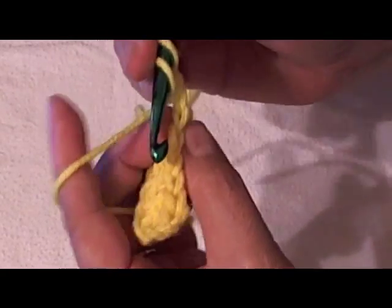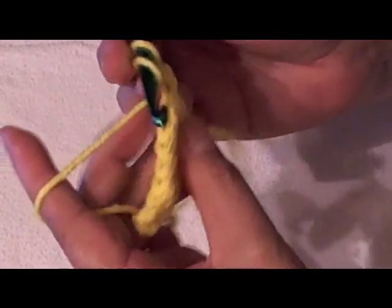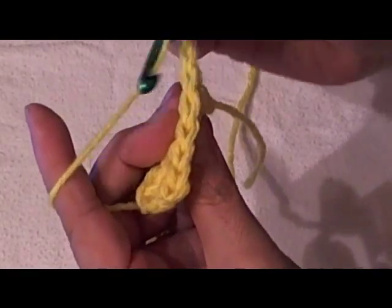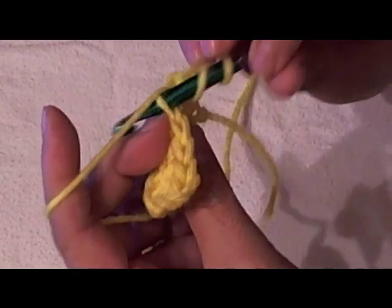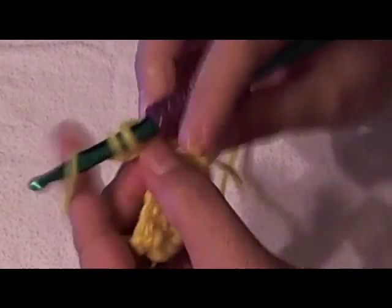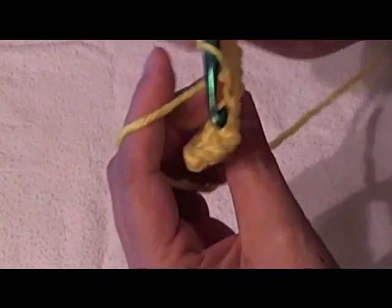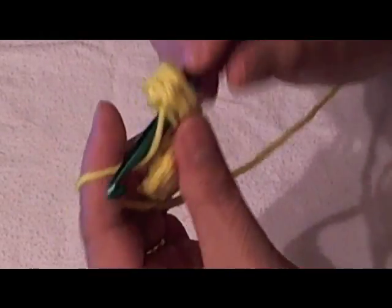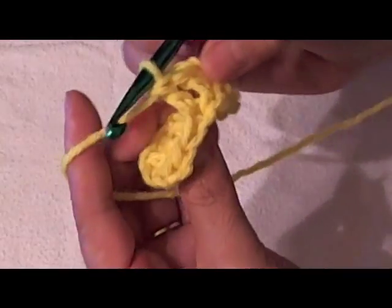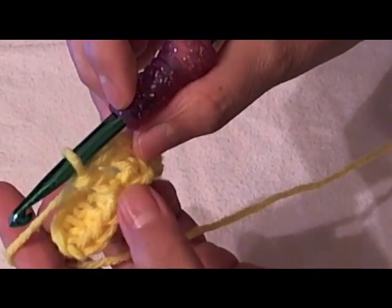Say they wanted a double crochet, which is what I'm doing here — you will wrap your yarn and do your stitch as normal, except this time, back loop only. So you would only go into the back portion of the chain, leaving the front loop free. We pull out and do our stitch only in the back.